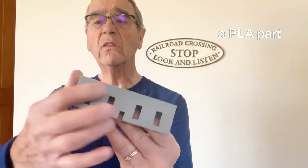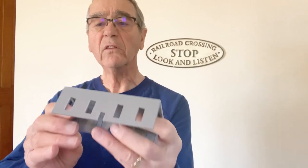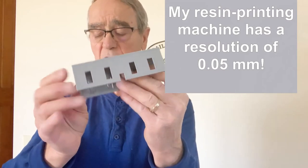3D printing with resin offers much higher resolution. These parts are printed with a resolution of a tenth of a millimeter, which seems fine, but if you look closely you get artifacts — little bumps, strings, extra lines, that sort of thing. They're fine for the parts that you cover up, but not for the finished parts.